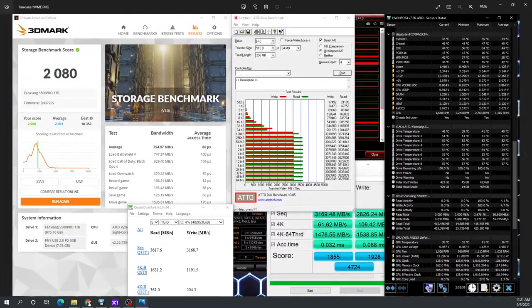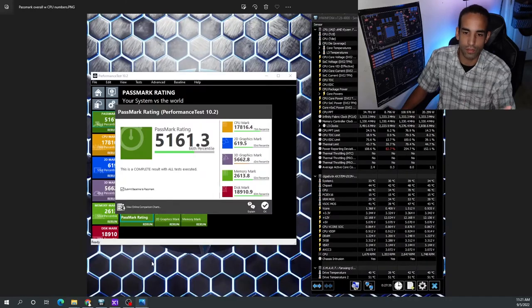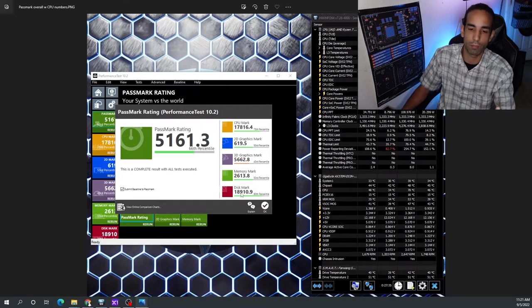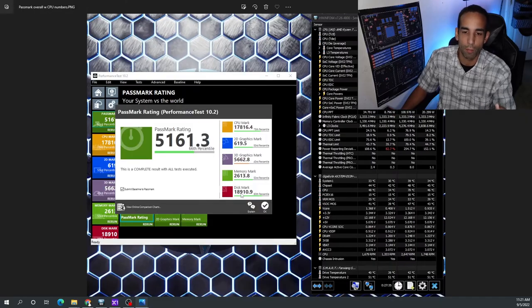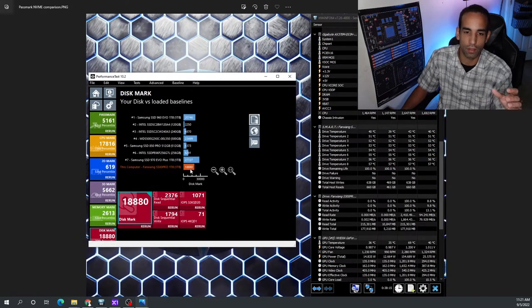Looking at Passmark, the system did very well and the SSD wasn't holding it back. Obviously it's dated hardware, but the NVMe drive is in the 80th percentile — even the CPU, a Ryzen 2700X, is only in the 75th percentile, so the drive wasn't the bottleneck. On the drive comparison list, it's lesser than the 960 Evo and 970 Evo Plus, but it pretty much beats everything else, including standard 2.5-inch SATA SSDs, and keeps up with several known brands.